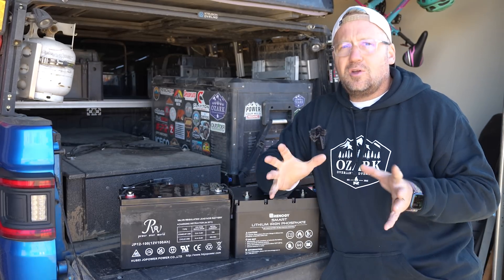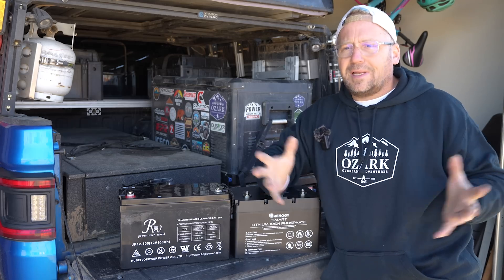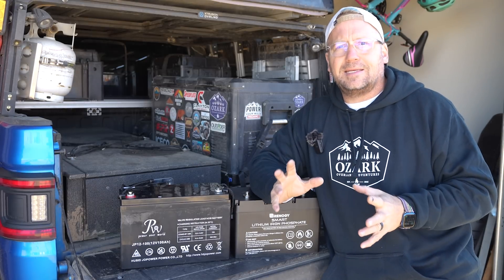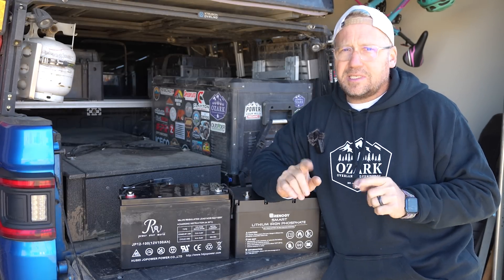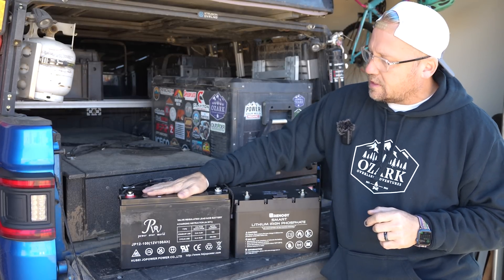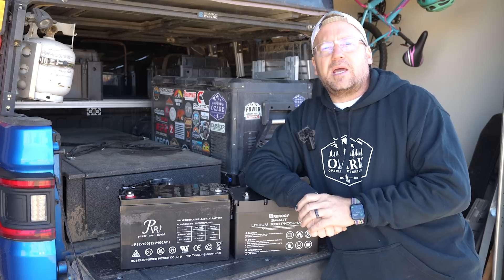Because if you are doing this overlanding, van life, off-grid living thing, there are some significant differences here. So let's start with my main issue with the AGM lead-acid batteries.